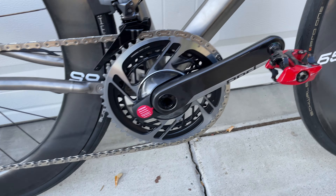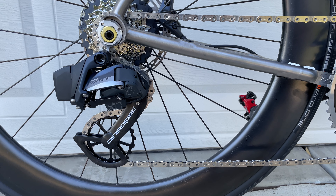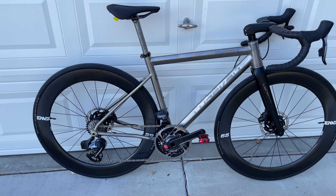The other thing I did was upgrade to CeramicSpeed oversized pulley wheels. And yep, that should be it — alright, see you guys next time!